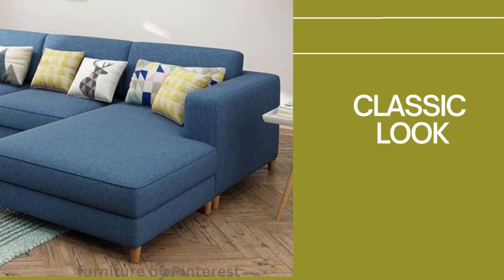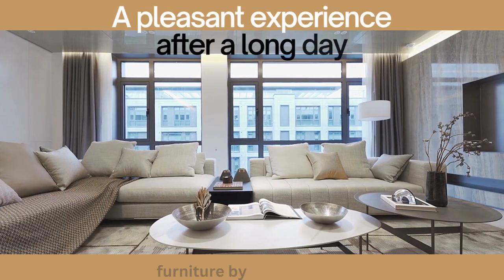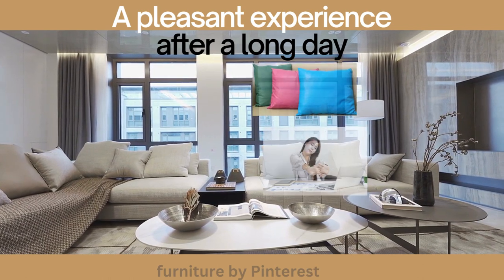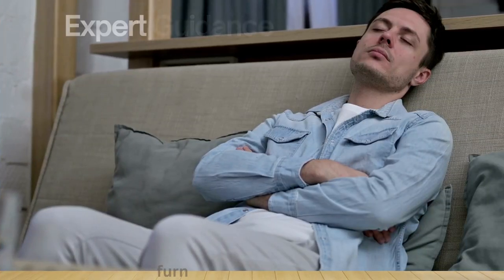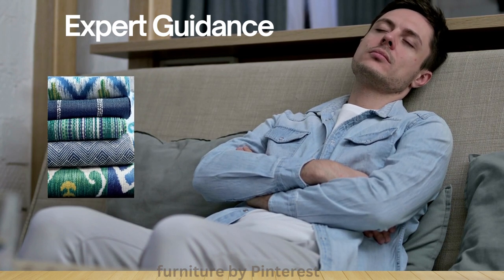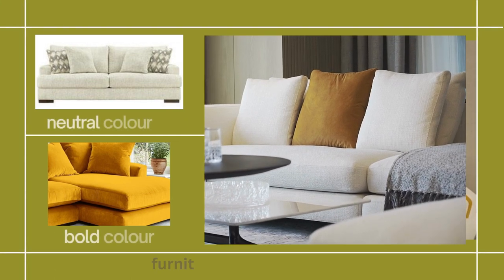Designed for those who appreciate the classic look and desire optimal support, this sofa features generous arms that enhance the aesthetics and provide a cozy space to rest. Imagine sinking into the embrace of its plush cushions after a long day, finding relief in its inviting curves.